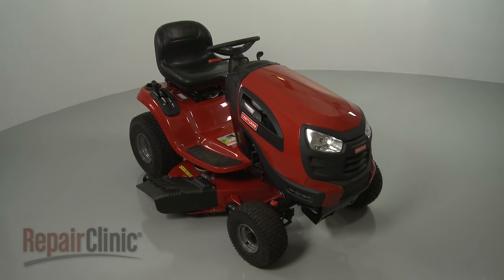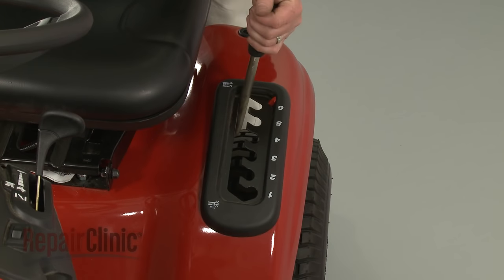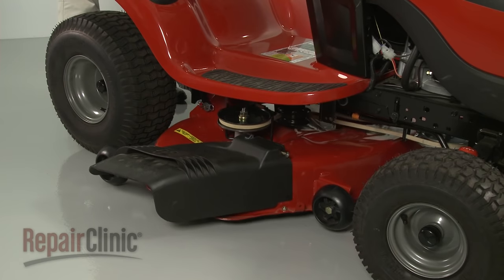Before you replace the grass deflector on your riding mower, make sure the ignition switch is in the off position and the key has been removed. Confirm that the mower deck is at its lowest position.